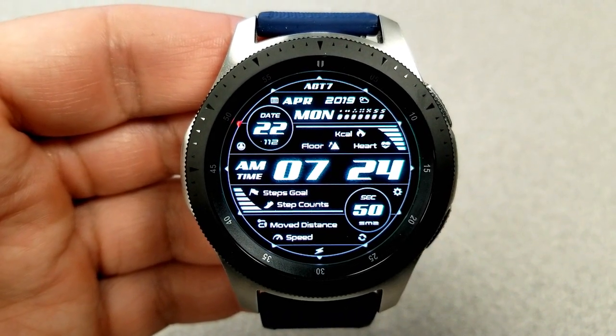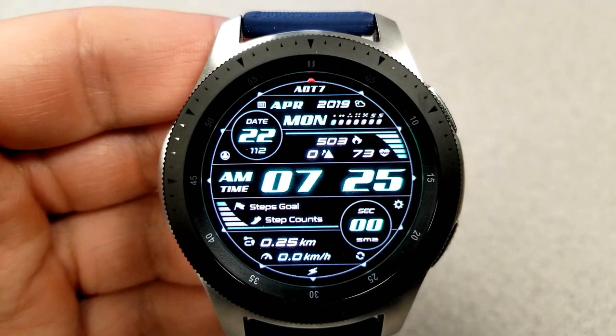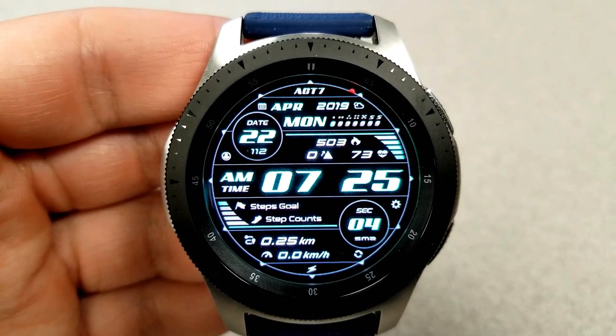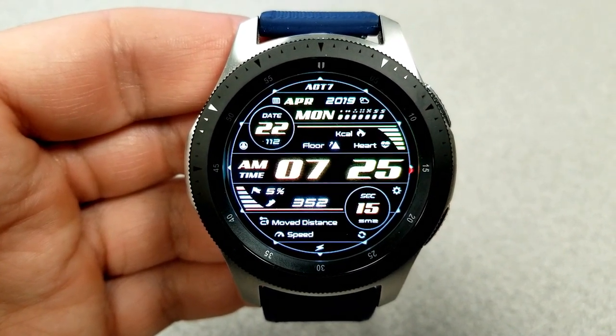Then you have the digital time and underneath that you have your remaining two display panels, again with the option of hiding or revealing information. Here you have a step count and goal as well as your distance moved and your speed.